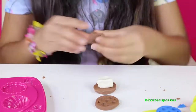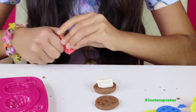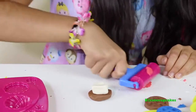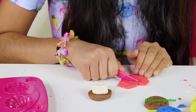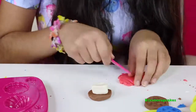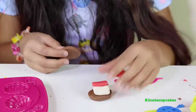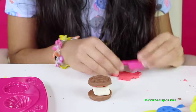Now we're going to make our chocolate — we're going to use the red color because we have no brown. I'm going to lay it out and roll it out. Let's cut a piece. There's our chocolate bar — now we're going to put our cookie on top. There's our s'more!